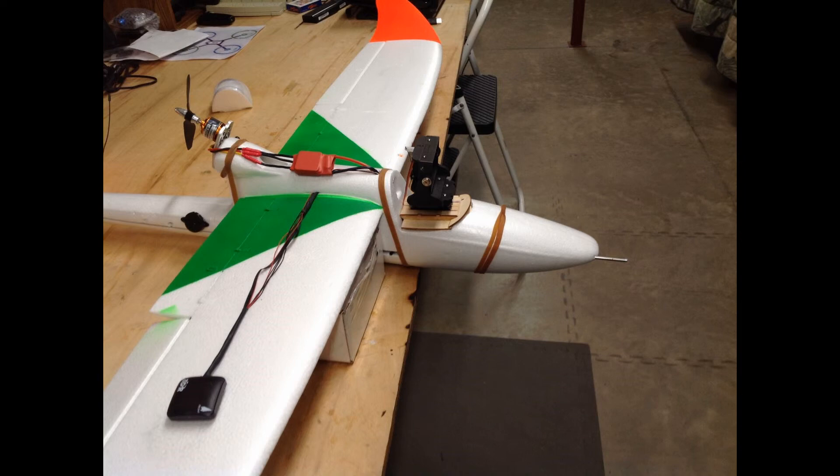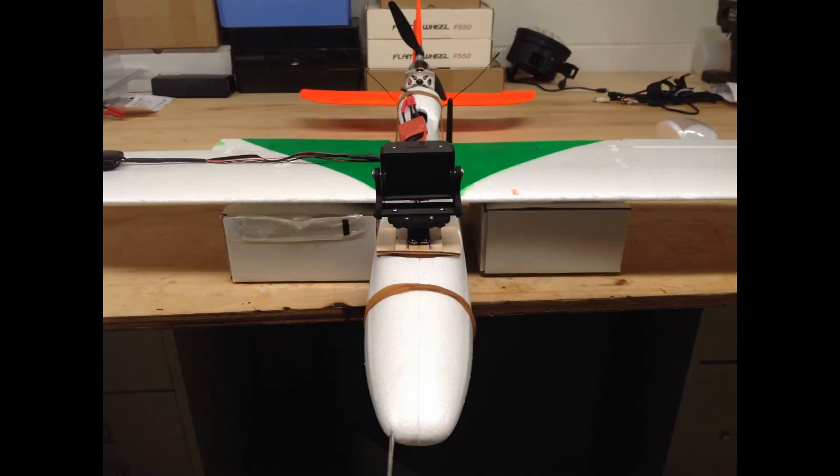So it'll take a couple of days to get it well glued closed. But there she is. Expect an update before I go to bed tonight. Bixler fuselage fused.